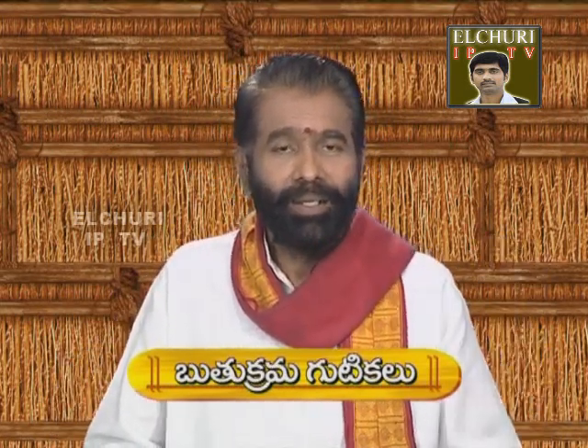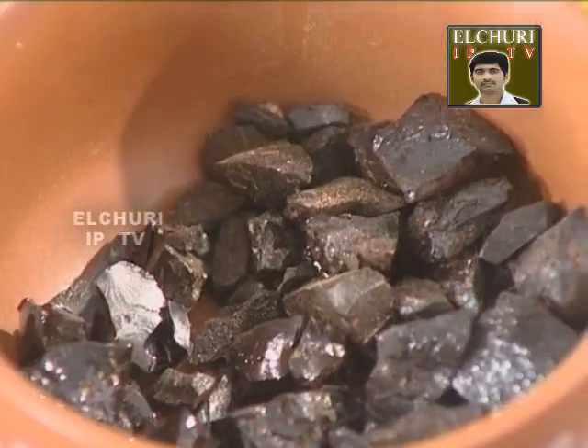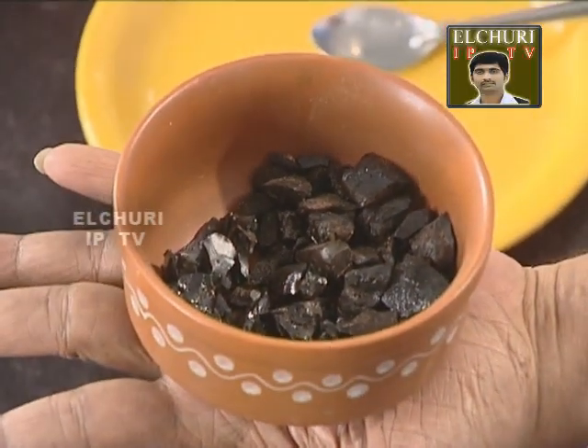The book is called Bakhishthira Kramapadha. The book is also called Rutukrama Guti, and another reference is called Musambaram.